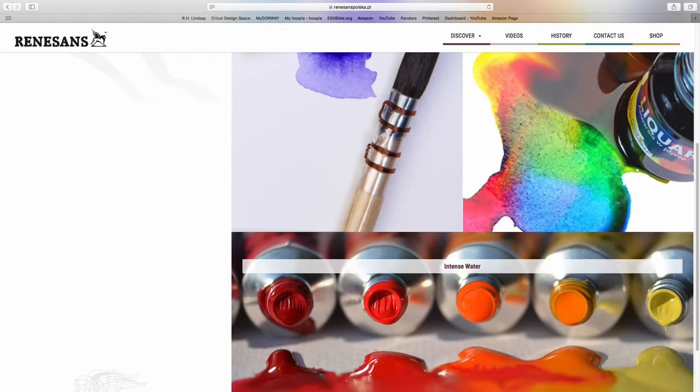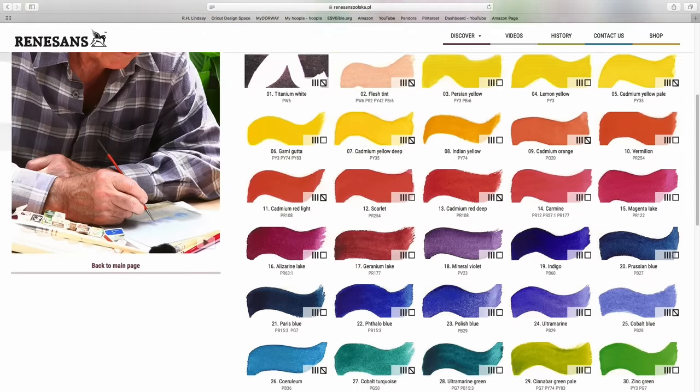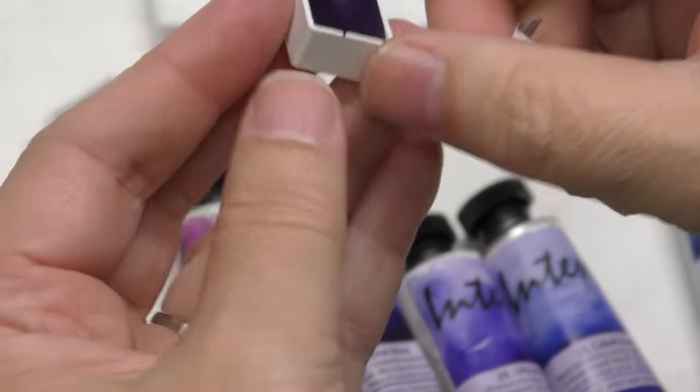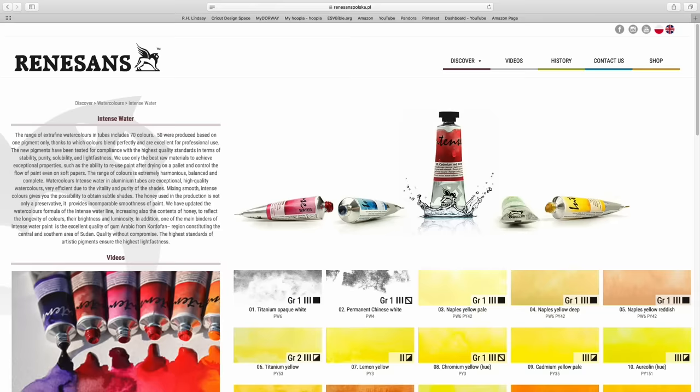I think they started out making oils and quickly got into half pans. Their beginning with watercolor was the little half pans, and it is a honey-based formula — another reason I'm very excited about them. One of the things I absolutely love about M Graham, Sennelier, and even Mission Gold is the honey formulation. It just allows really quick, extremely vibrant pigment loads on the first wet — even just a damp brush will bring color off. It's based on a historical formula, centuries old. For their half pans, they have a 54-color range using high-quality artist pigments and acacia honey. The entire process is almost completely done by hand.